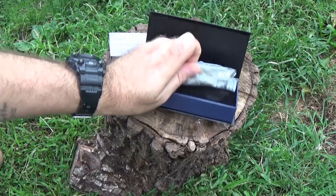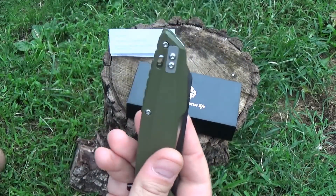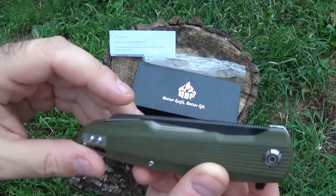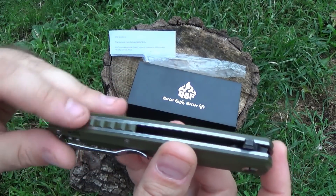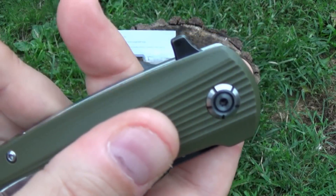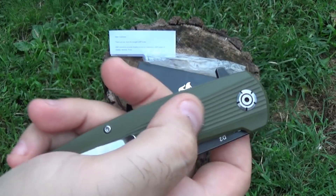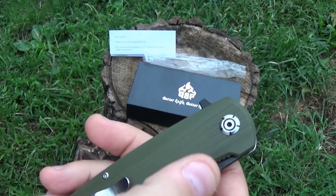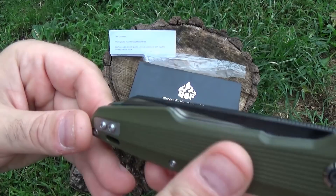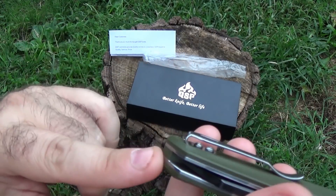Now, the Phoenix — I really like the blade shape and style when I first saw this. We're working with a liner lock, OD Green G10 scales. Not my favorite style of sculpting on there. I like G10 to have a vertical-type pattern to help with the grip when it's wet or you're wearing gloves, but nicely done. Fit and finish looks really, really good. You're working with a deep carry clip, which seems to get damn near all the knife in your pocket.